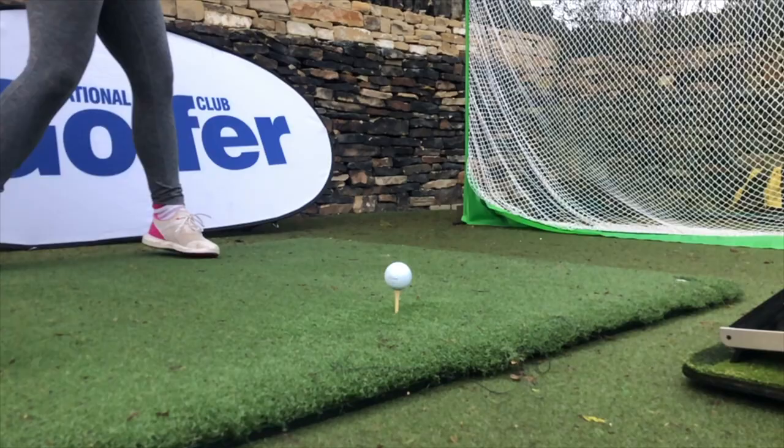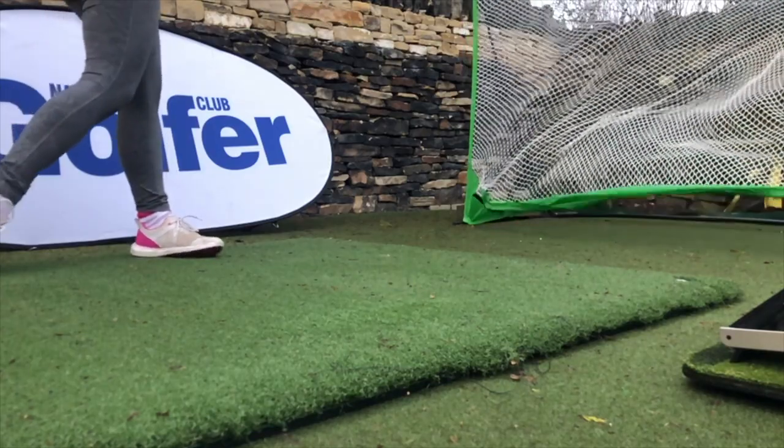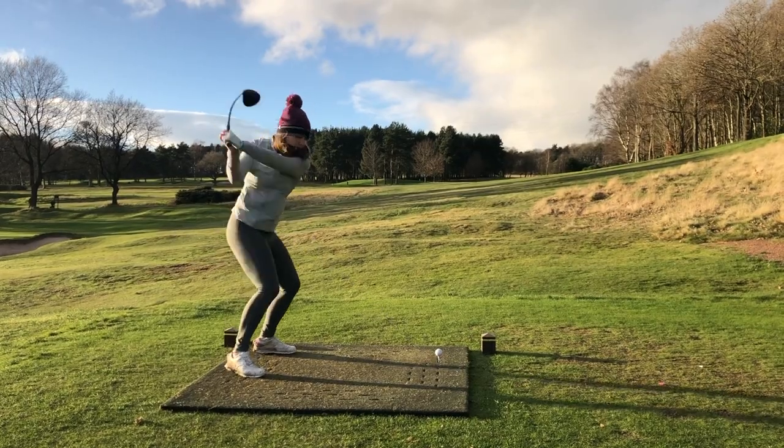Here are my key takeaways. There is definitely an improvement in performance, but most noticeably an improvement on bad shots — so that forgiveness story from Ping is real. The Max model was the best for me, but if you're a slicer I would look at the SFT, and if you spin it too much you definitely want to be looking at the LST instead.